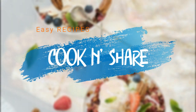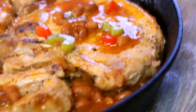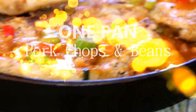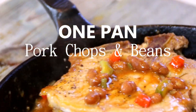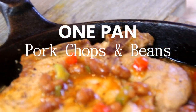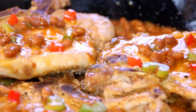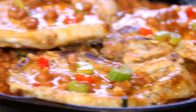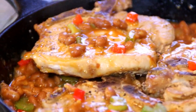Hey guys, how you doing? Welcome back to Cook and Share. I love pork chops and I love beans, so I decided to put this together. What a unique concept — pork and beans! Just kidding. This is a one-pan pork chop and beans done in 30 minutes, no nonsense, absolutely fantastic. You're gonna love it, so let me walk you through this.